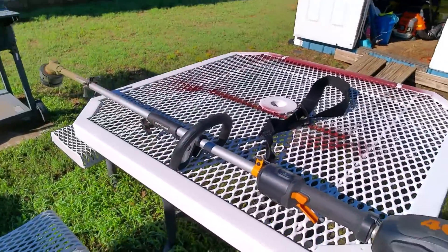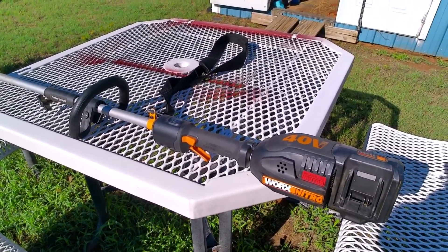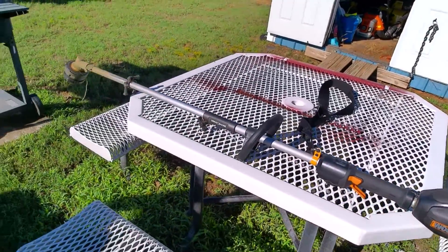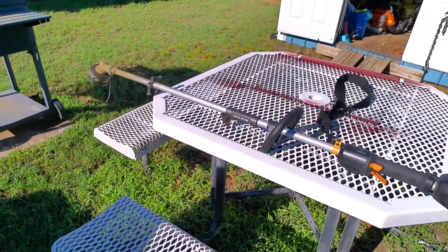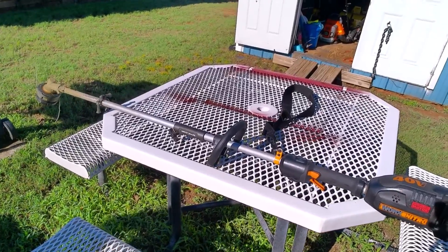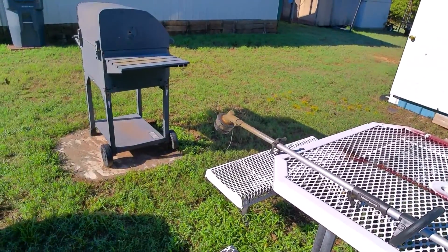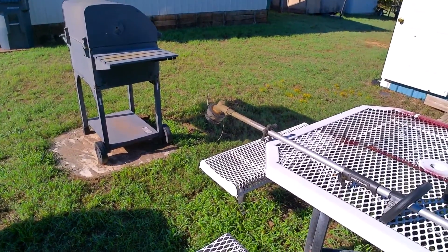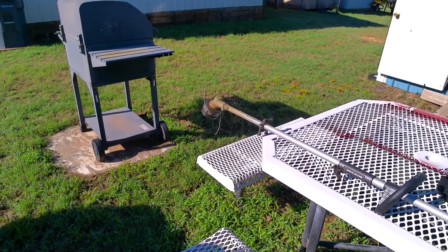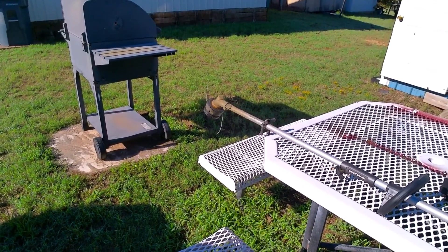By the way, I am not sponsored by WORX, but I do like their brand. They are affordable and they do last. Our very first one was a curved shaft — I said in the last video, we had it for three years until the head finally wore out so bad it just wasn't working worth a hoot. But three years, and I think I paid 80 or 100 bucks for it at the time. I got my money out of it, because it went through a lot of string.